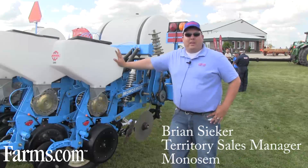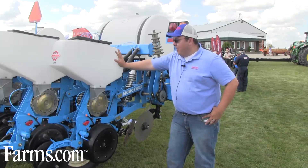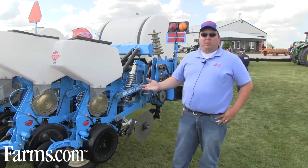I'm Brian Seeker, the territory manager for Monosim. Right here what we're looking at is a Monosim twin row planter that was used to do all these plots today.